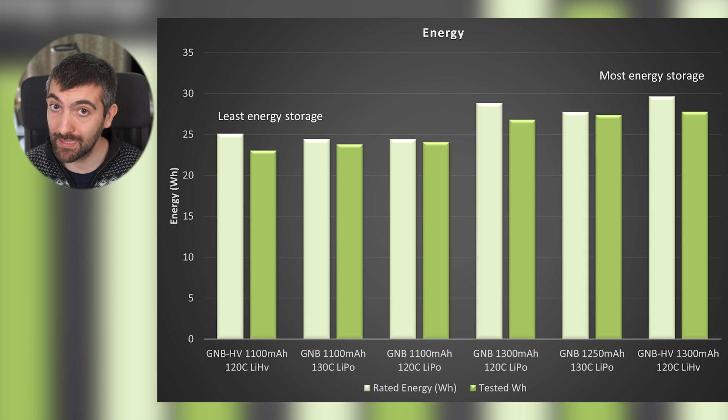We might expect that - it's got the largest capacity and it's a high volt pack, so it's delivering slightly more voltage. At the other end, we have a bit of a surprise: the GNB high volt 1100 milliamp actually delivers less energy than the other 1100 milliamp packs on test. It's performing significantly worse in terms of capacity, more than offsetting the high voltage advantage. For the highest capacity 1100 milliamp pack, it's very close between the 130C and 120C LiPo. With small differences of around 50 milliamps, it often comes down more to pack quality than what the manufacturer writes on the label.